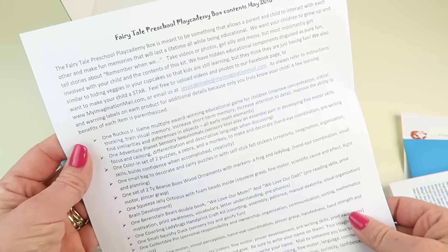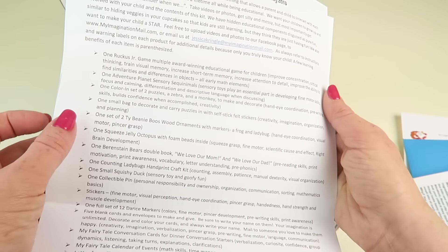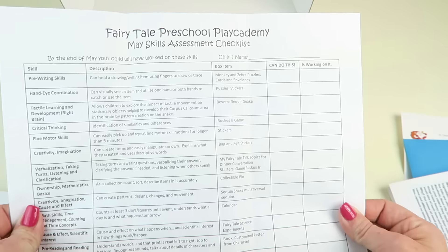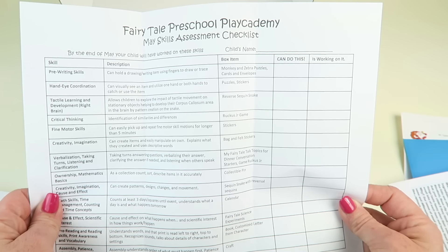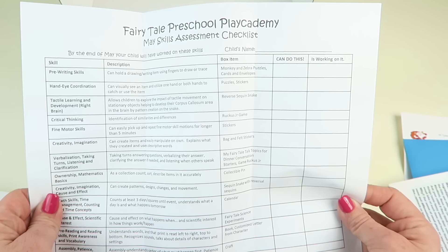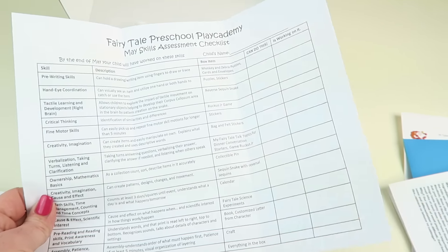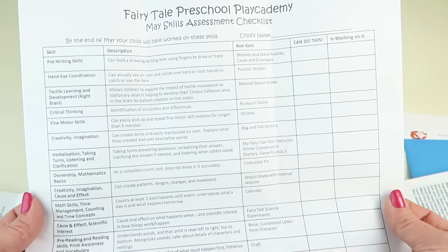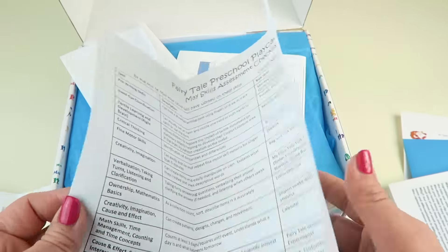There's a list of all the box contents for any grown-up the children's box is sent to. There are also safety notes — for example, if it includes a snack, they indicate peanut allergy information. There's also a skill assessment sheet covering things like pre-reading skills, hand-eye coordination, critical thinking, and fine motor skills. It describes each task and which box item it's associated with. I really like this — it shows how this box is beneficial for your child's development, not just a box of fun stuff.